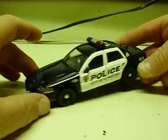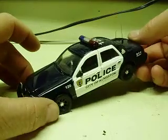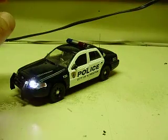Hit this again and it's going to turn it completely off. And then one more press goes to the automatic patterns.